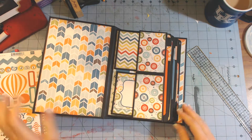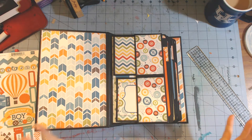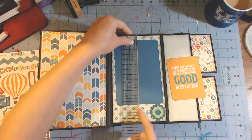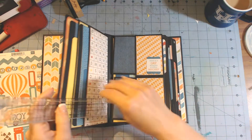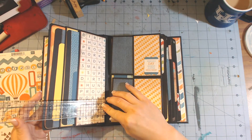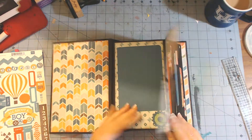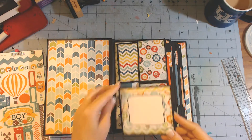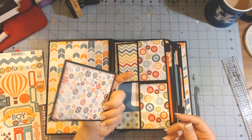The inside cover just has a piece of pattern paper. There are six pages made out of card stock - I use the Recollections brand card stock as always. The pages measure eight and a half by five and a half, so it's half a sheet of card stock. I have this little flap here that has two spaces for tags, but I made them little cards.